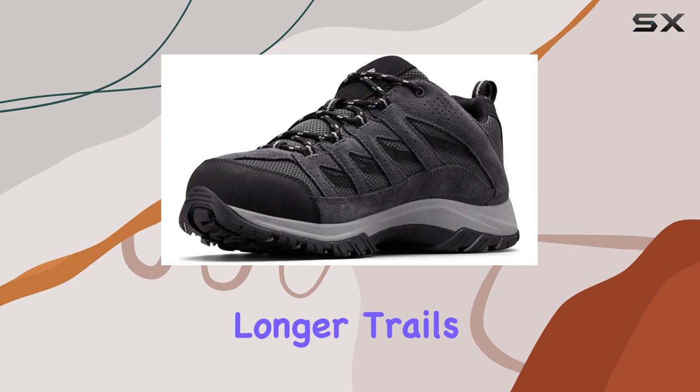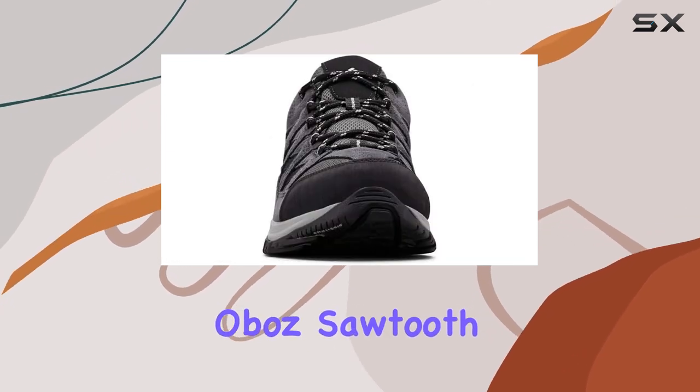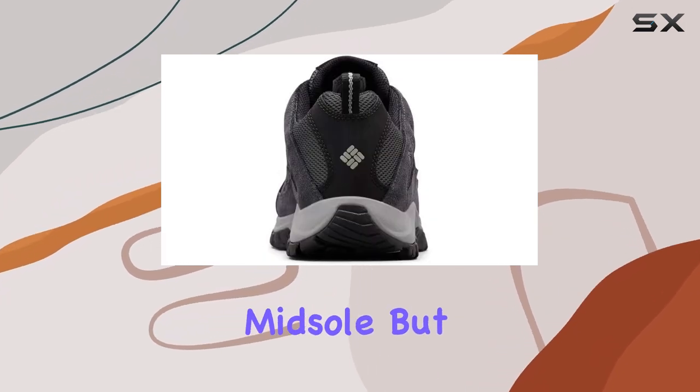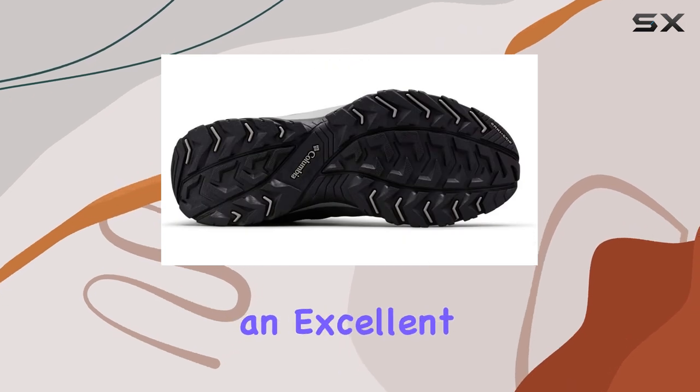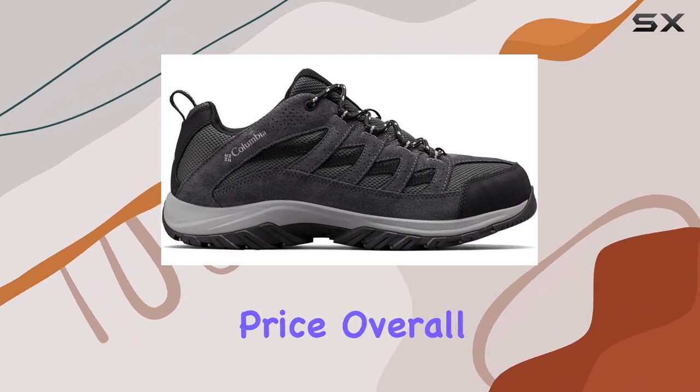If you're planning on tackling longer trails or carrying heavier loads, I'd recommend looking at the Oboz Sawtooth X Low Waterproof, which offers a more robust midsole. But for most light hiking needs, the Columbia Crestwood is an excellent choice, providing a comfortable and stylish experience at an unbeatable price.